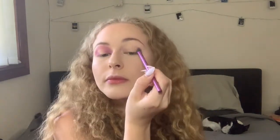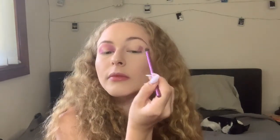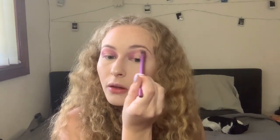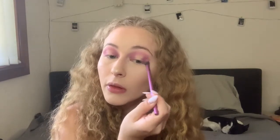Now that I've completed the purple on my right eye, I'm going to copy the exact same thing on the left eye. As we know, this eye has more space than the other so it does look a little bit uneven — but it's as even as I can get it given the variation in my eyes. This is actually looking really good.